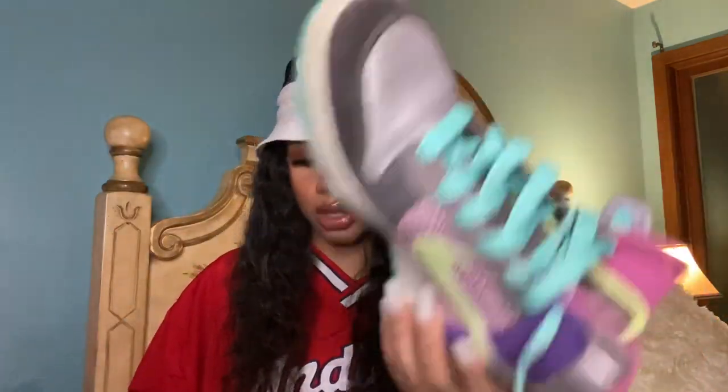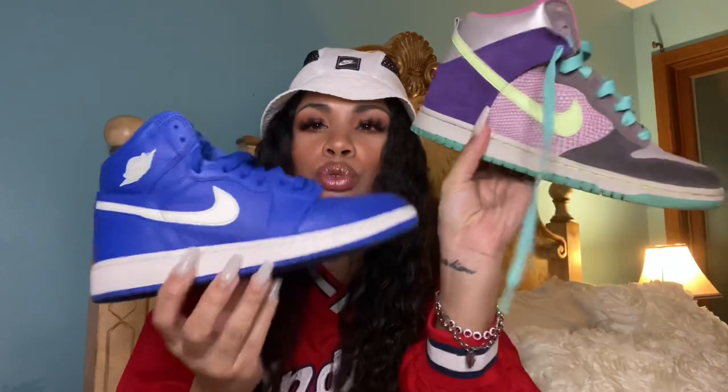I have one pair of Nike Dunk Highs that I saved from high school, and I just want to quickly show the comparison to the Air Jordan 1. As you can see, they're very similar. Before I show you guys the pair of Dunks I'm gonna style for this video, I just want to show you guys the Dunks I actually saved from high school. I'm so glad I saved these two pairs.